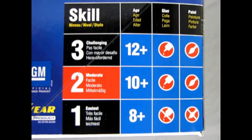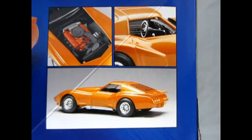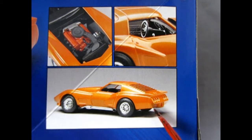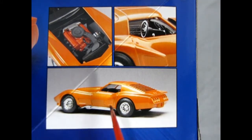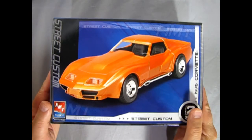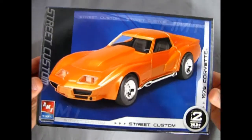This version of the model car came out in 2007 from RC2 brands. It is a skill level 2 kit which is moderate. For ages 10 and up, you will need glue and paint to complete this model. This side of the car shows the model builder's build of it. As you can see the nice three-quarter rear view, you get the cool looking vents in the window, as well as six tail lights and these amazing fender flares. There's our 350 cubic inch Chevy motor and our custom interior right there.